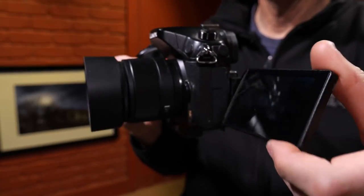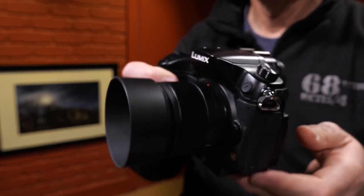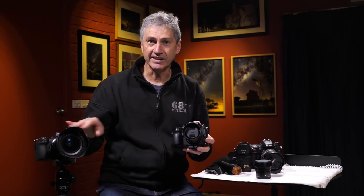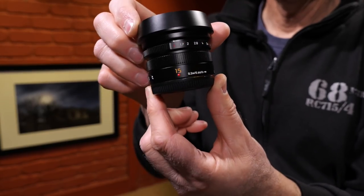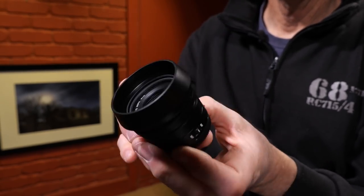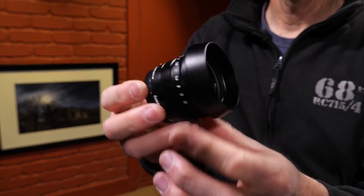I'm also going to use my Panasonic G9 — I'm actually filming with that so I can't show it, but this is the Panasonic GH3, a similar camera. This is a micro four-thirds camera sensor, so it's half the size of the full-frame sensor and nowhere near as good in low light, but I do have a pretty good lens: a 15mm f/1.7 — a tiny little lens but a good piece of glass. All of the Panasonic Lumix and Olympus micro four-thirds lenses are fantastic.